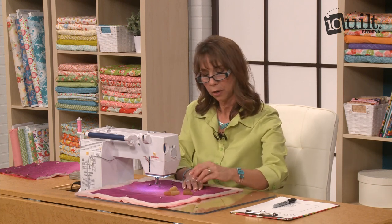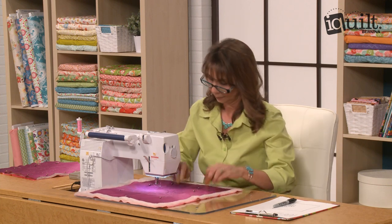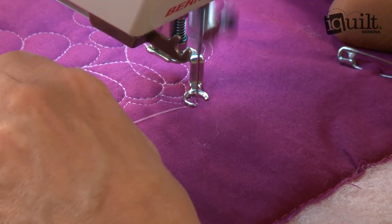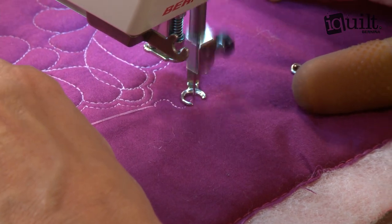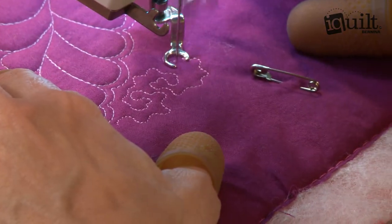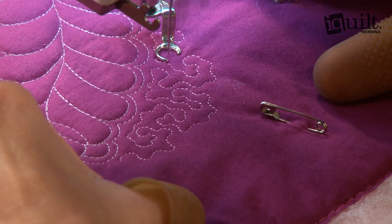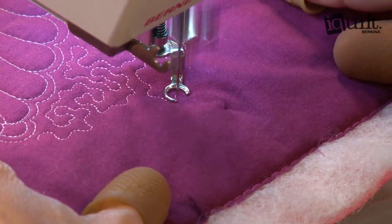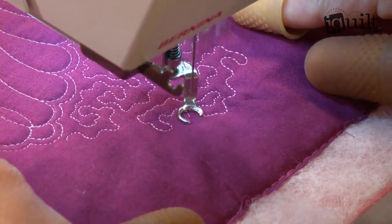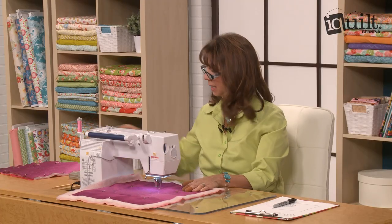I've quilted a feathered heart here, and I need my rubber finger tips to help me grip it easily. Making that large area and filling it in. And that's how I stipple.